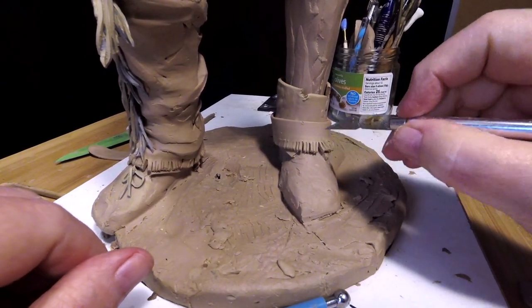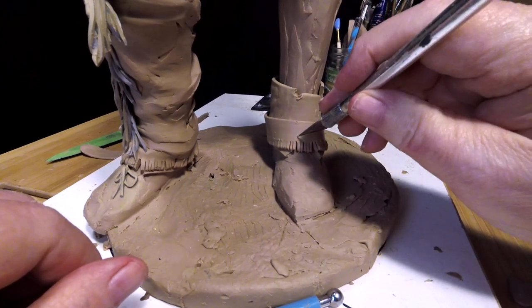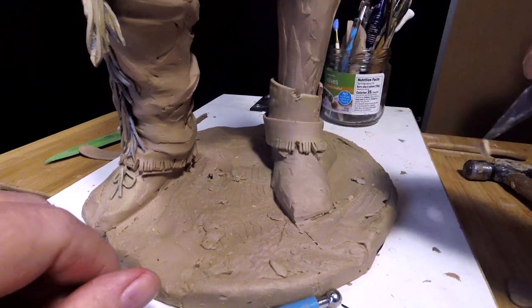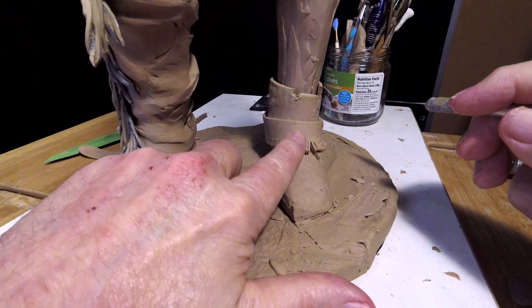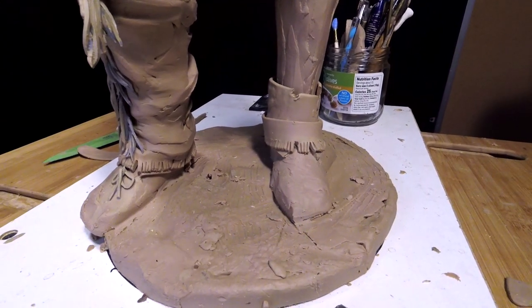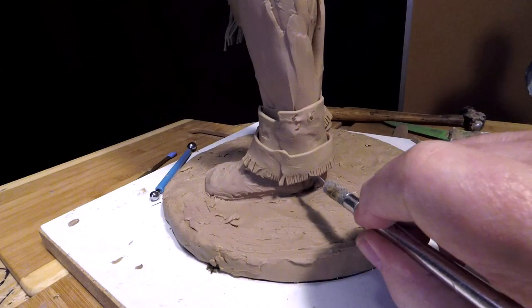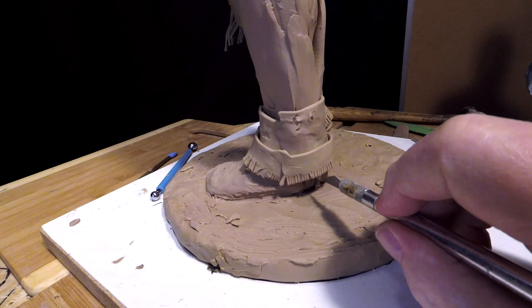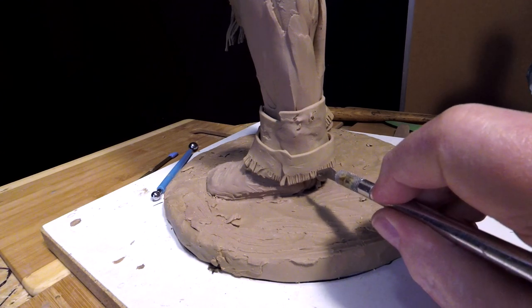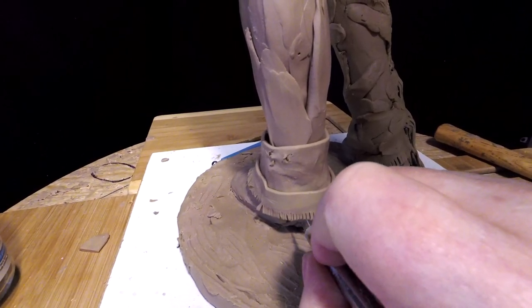I'm going to separate some of these a little bit more than others, and maybe even cut one out. Because as the leather gets used, parts of it break off fringe-wise. I don't want to do too much back here because this is going to be filled in underneath. I just want to part some of these fringes.